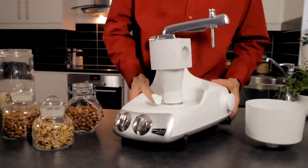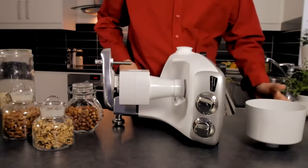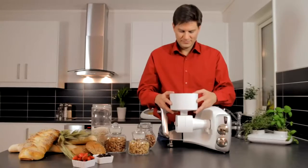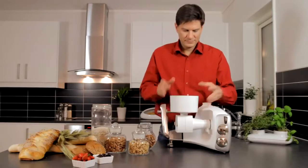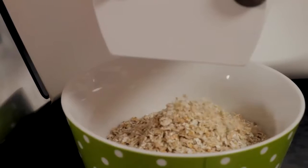Put the machine on its side and attach the grinder bowl. Now you can pour in the dry ingredients to mix your grains. Use medium speed on your assistant.